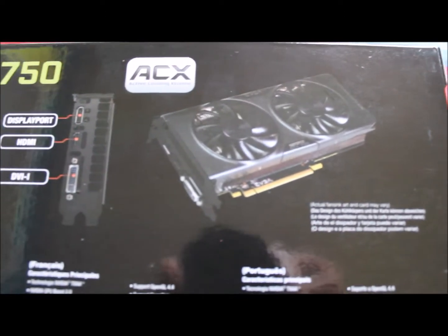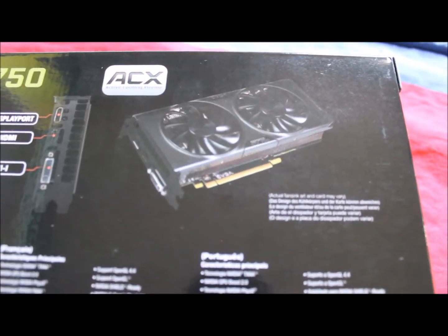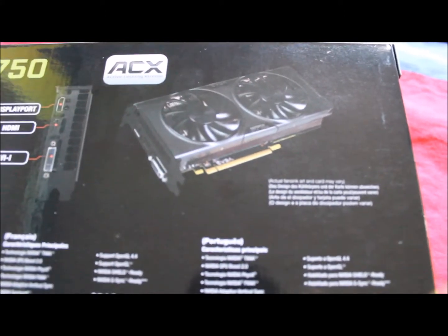I have some people ask questions about whether they should get the regular 750 or the for the win. I would recommend, even if you have a little bit more money, get the 750 Ti for the win. Got a little bit more overclock there, but yeah, that's just my opinion.